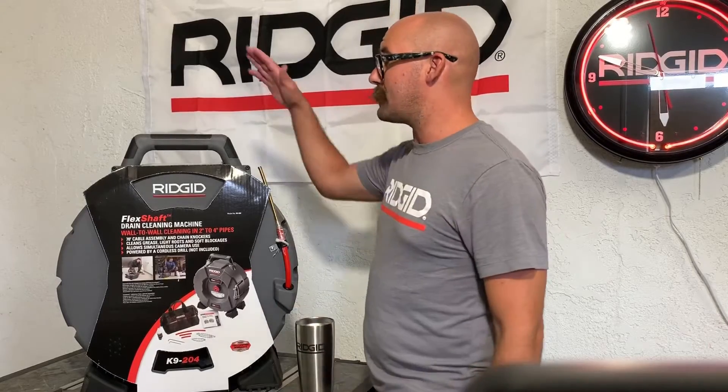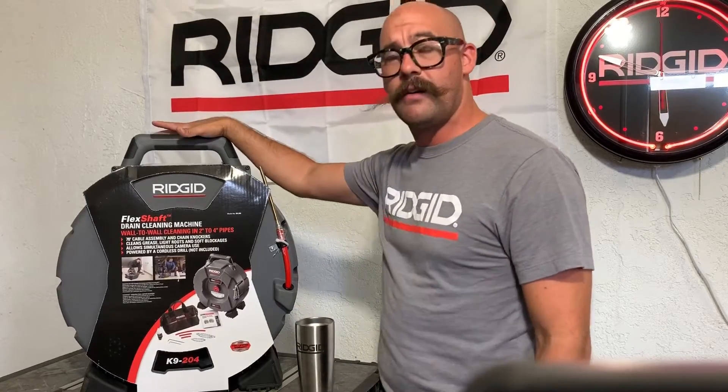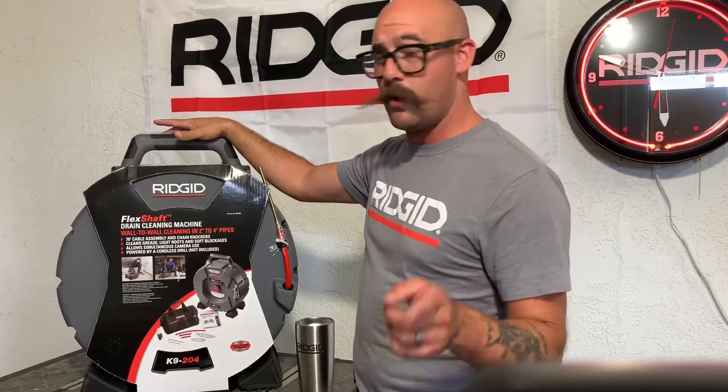All right, everybody. John Thompson here, OG Plum God. What we're here to talk about today is the unveiling of the Flex Chef K9204.